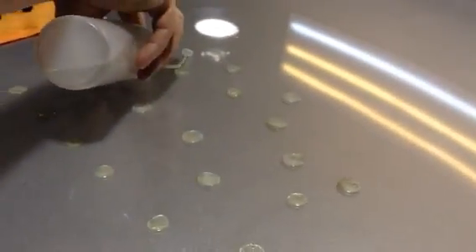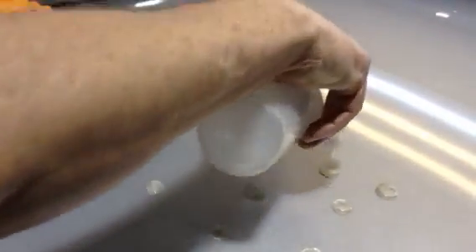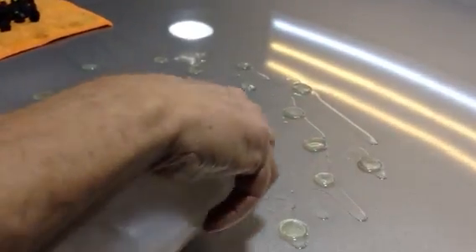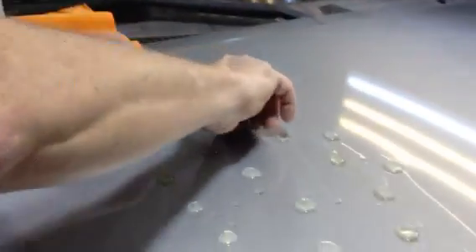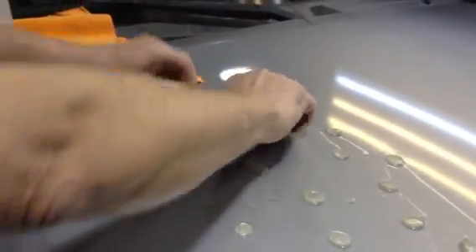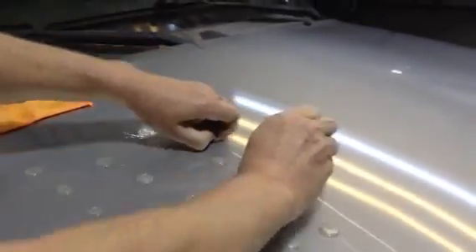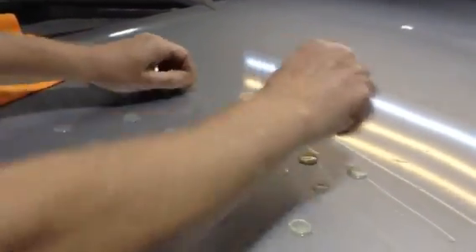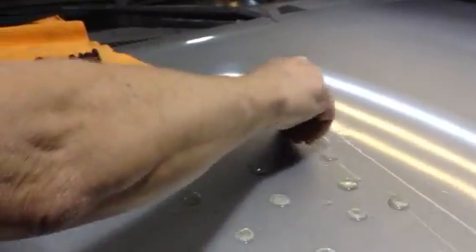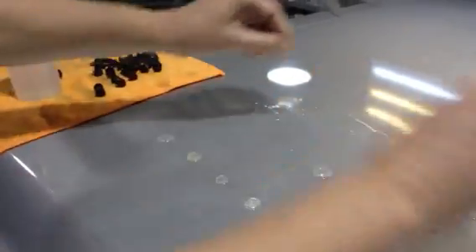Let me clean this glue off. I just use 91 proof alcohol — from a drugstore. Just get 91 proof alcohol; that way you don't use denatured where it gets into your hands. It doesn't clean off the glue quite as well as denatured, but it does work, though it's a little harder to get off with 91 proof.